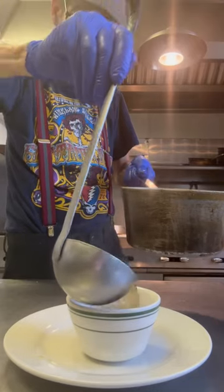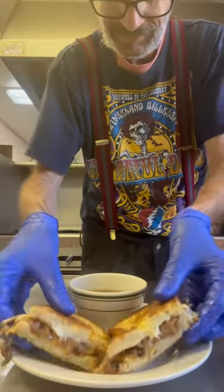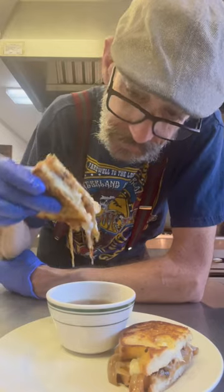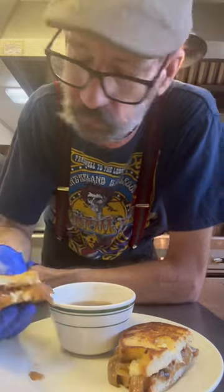Get yourself some au jus, give it a little dippity dip. And man, you're good to go. Just get in there and enjoy. What a treat — this thing was absolutely amazing. I'm definitely cooking it again. Thanks for watching. Cheers, everyone.